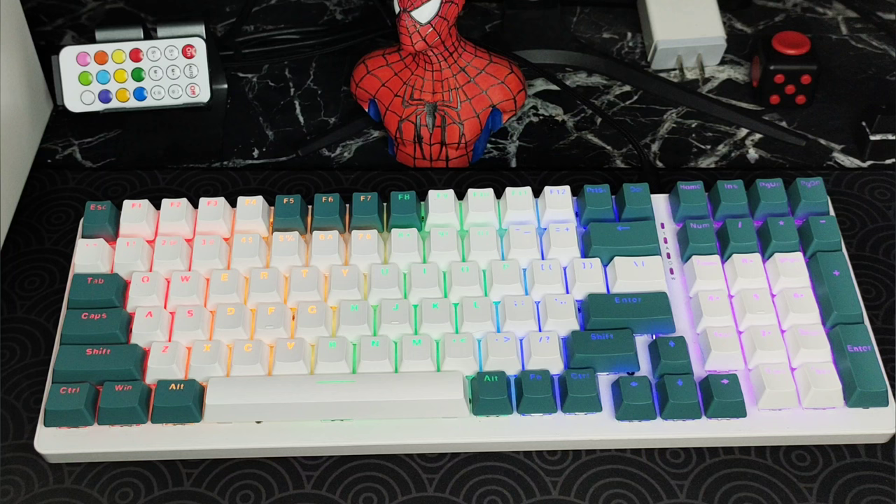Alright guys, so here is the board, looking pretty nice. I like the white and dark mint colorway. It's not that compact compared to my old 95% keyboard but it looks pretty good. Quick sound test.